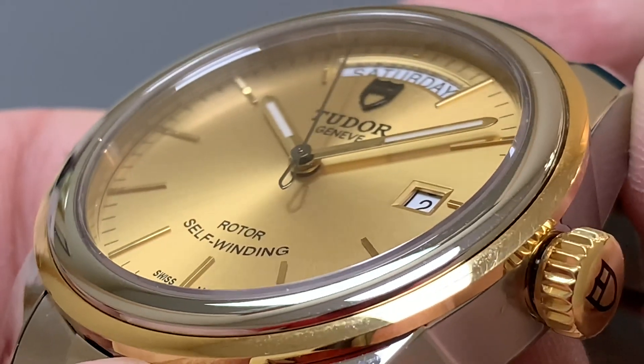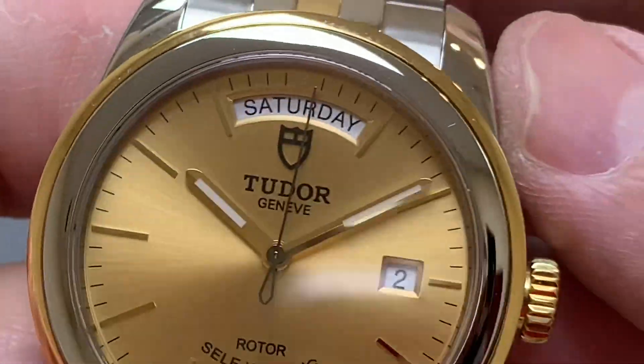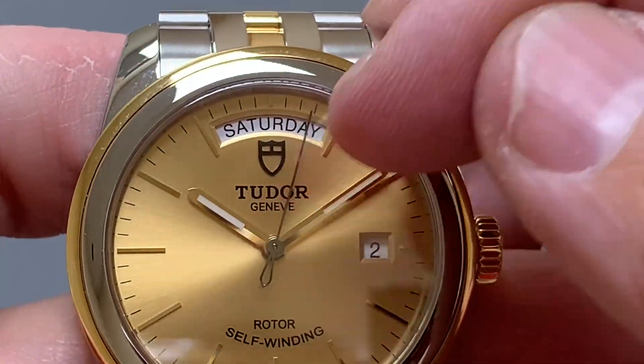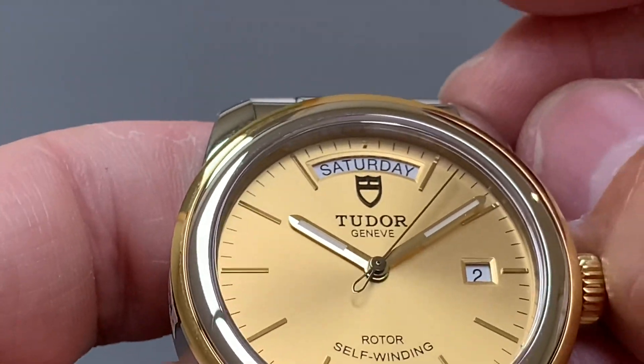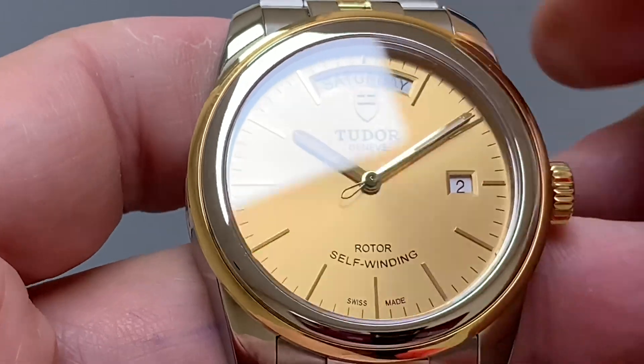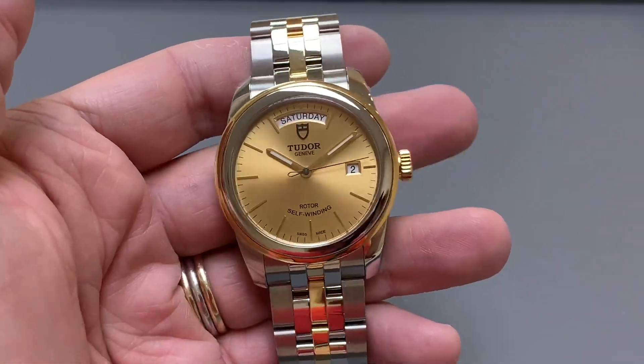This one is the steel and gold version. There are versions in all steel, but this is all I can get my hands on at the moment. Love that seconds hand — looks like a sewing needle. Beautiful. I also like the way the black shield and the text all match up. Typically it's all beautifully made, as you would normally expect with Tudor.